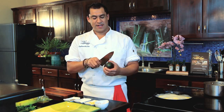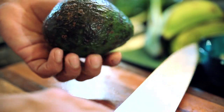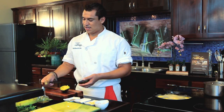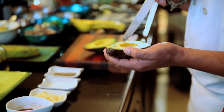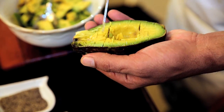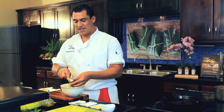Avocado — it has a pit inside, so you cut it down, turn it around, give it a quarter turn, and take the pit out with the back of the knife. A little trick — you can dice it right in the skin. Use something sharp and go through it, then scoop it out. That way it's very easy because you already have it diced.